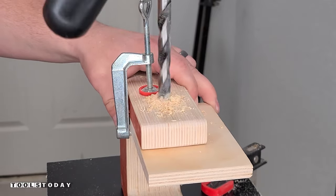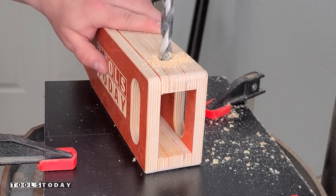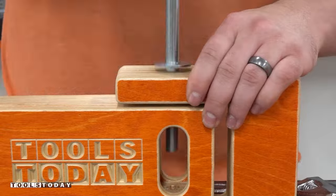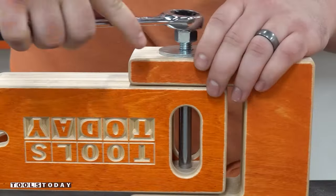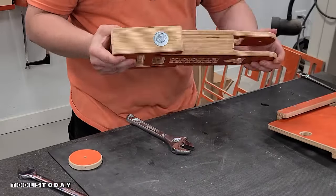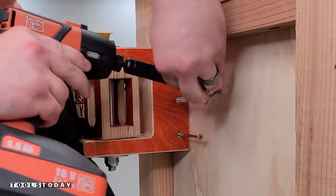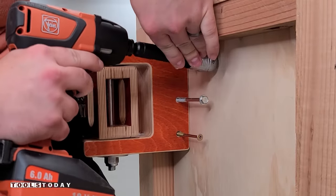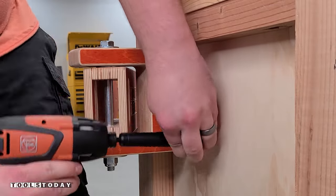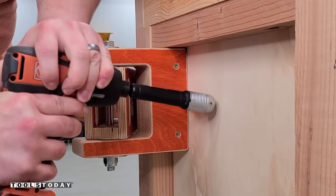Now we'll turn our attention to how we're actually going to attach it to the stand of the Shapeoko CNC. We're drilling a half-inch hole into each one of these pieces, then inserting a half-inch bolt all the way through and tightening that up with just a lock washer, so there's some play there and it allows it to turn. I use some lag screws to go ahead and get everything attached into the leg brace — it's plenty strong enough and definitely supports the weight really nicely. I used three of those just for some extra security.